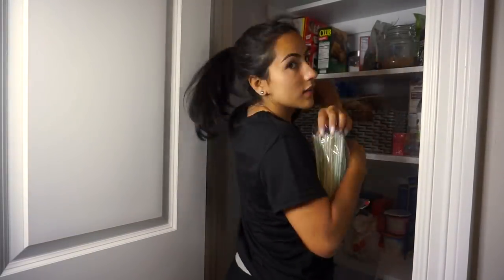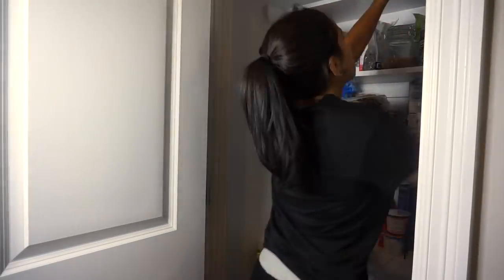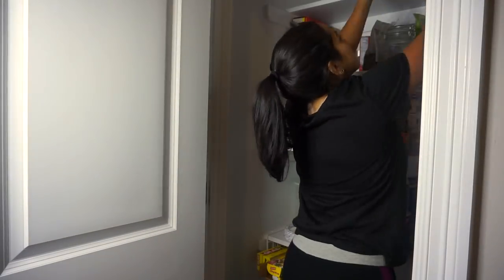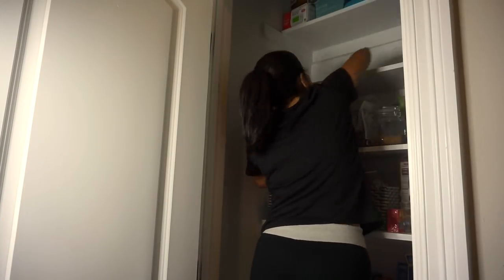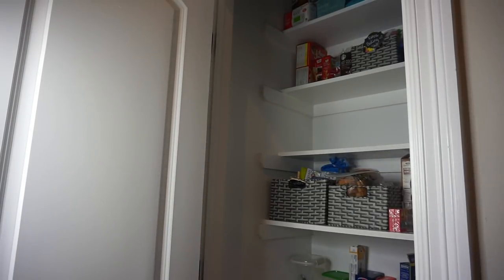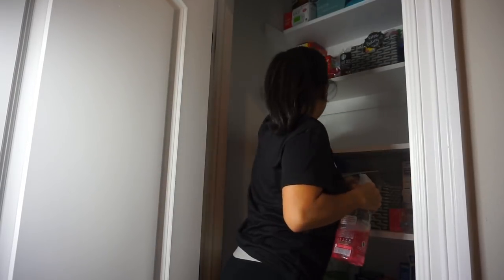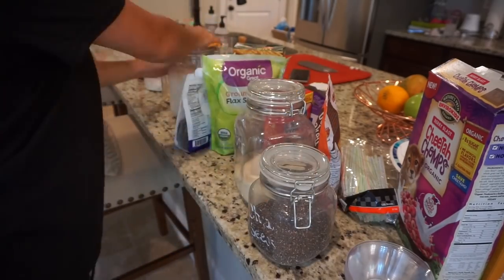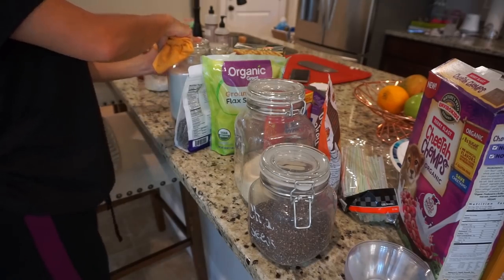Once I had the back area of my kitchen clean, I switched gears and went to my pantry. I really wanted to take care of my pantry before finishing off with my big island, because I'm going to empty out the entire pantry, set everything on my island, go through what needs to be tossed or organized, and then put it back. I'm taking everything off each shelf, wiping down the shelf, and then putting it back.